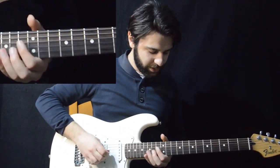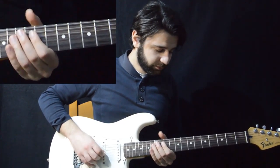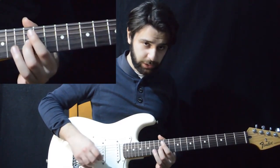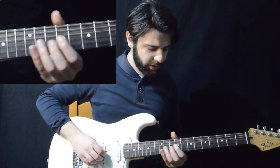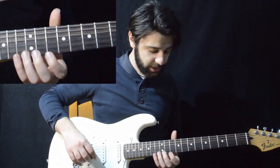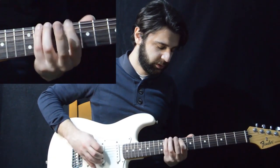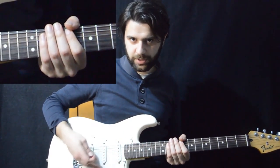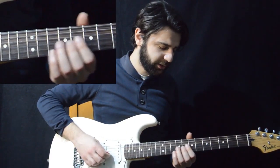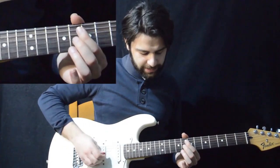So we start out with this lick. We can slide from anywhere basically. The important thing is that we slide to the 12th fret of the G. Let's start, for example, from the 8th fret of the G. Since the song is in C minor pentatonic, everything is going to be based on the C minor pentatonic shapes, so it's best to start from a note on the C minor pentatonic. So let's start using our middle finger on the 8th fret of the G and sliding up to the 12th fret.